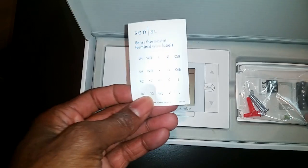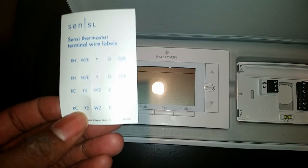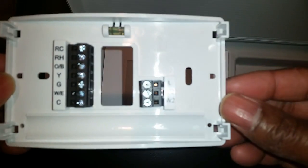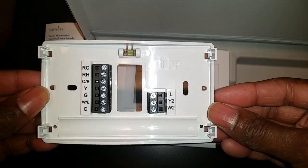They give you some stickers so you can label your wires, a couple of screws for mounting, and this is the back plate. The back plate is labeled properly and very clearly so you can connect the wires up to the respective ports.